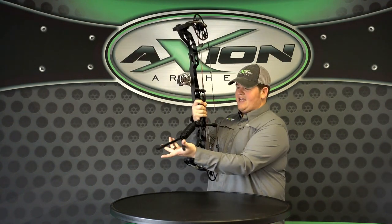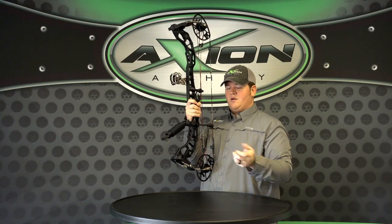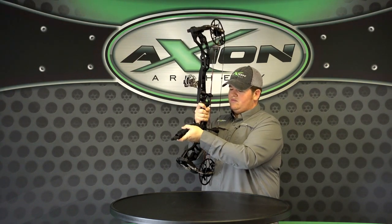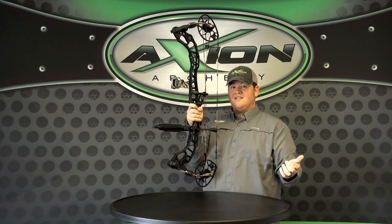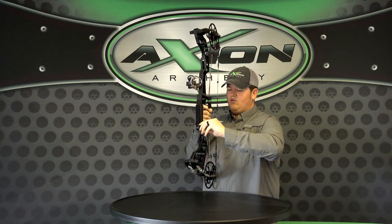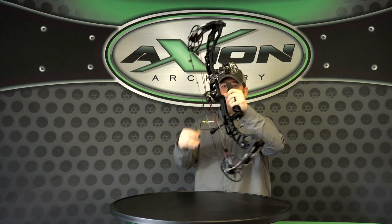Also, if you fold the legs together, they go back up inside the body of the stabilizer. Loosen the handle, and it can be shot as a regular 9-inch stabilizer, or you have the ability to run it straight up and down and use it as a carry handle going to and from the woods.